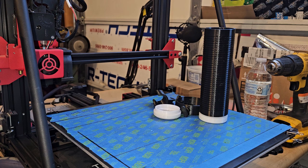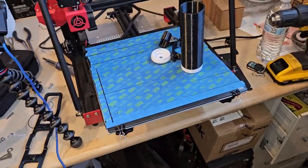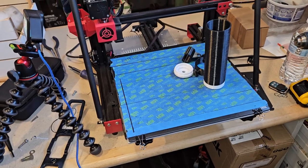Anyway, I've got to get the next print going. I don't know what I'm gonna print — it's a surprise. I'll catch you guys in a bit.